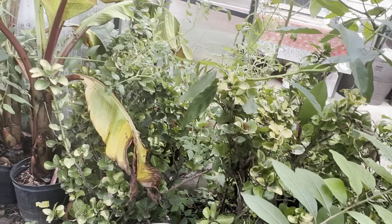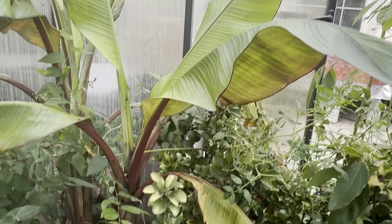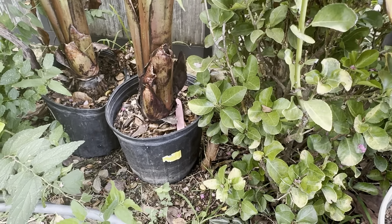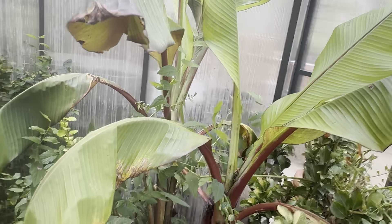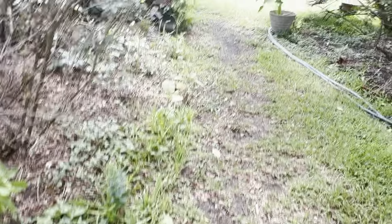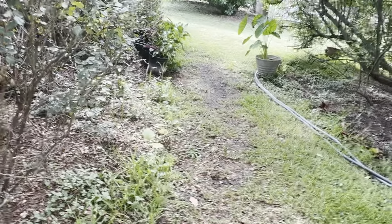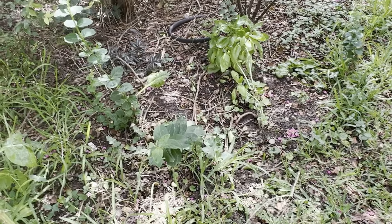These are my blueberries. There's another one over here. That is my calamondin — the fruit are developing on the calamondin. There's another one over here. That fruit — I didn't have any fruit on it, but it developed fruit about a month or two ago. It started blooming. So calamondin — I'm going to have a lot of those. These are both in containers.